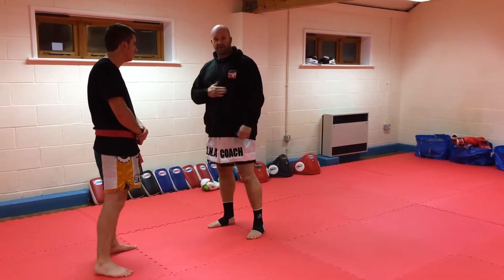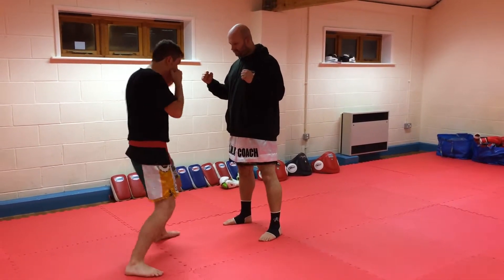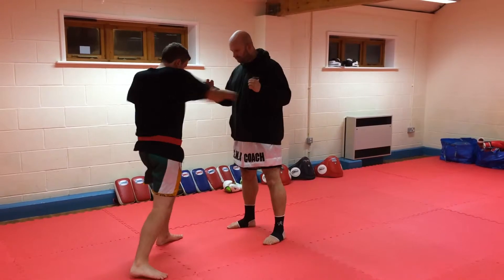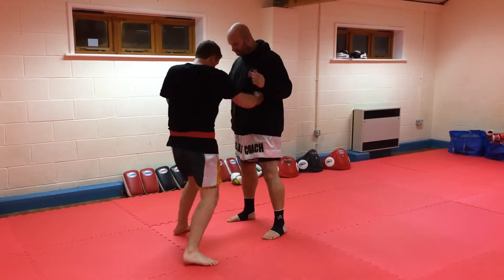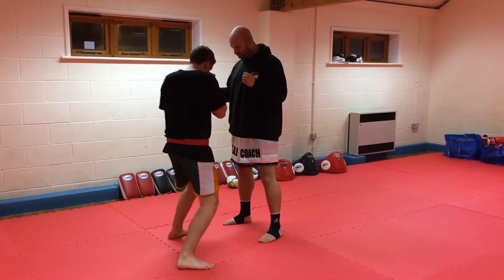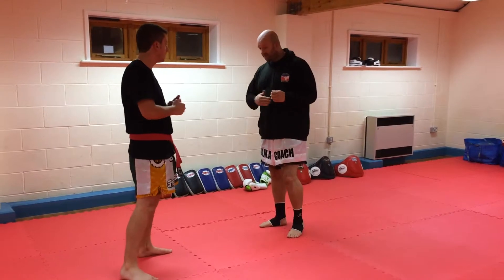We're looking at straight punches to the body, right to the solar plexus. Same for hook punches. We can also use push kicks — same conditioning approach for the push kicks.